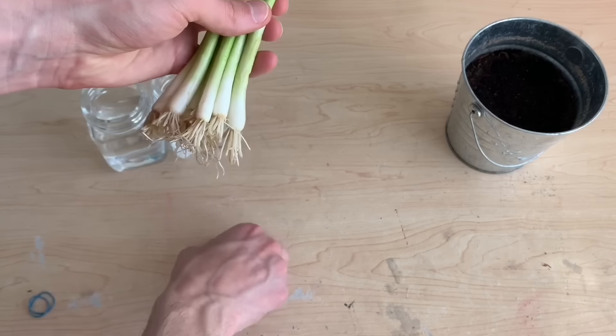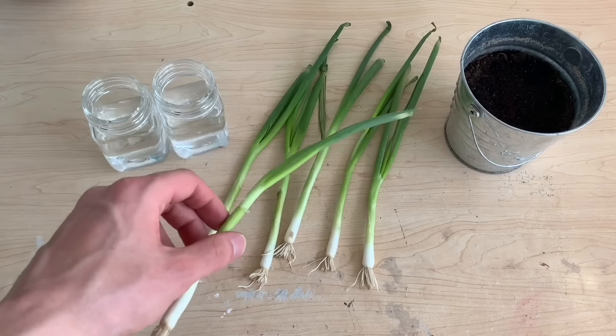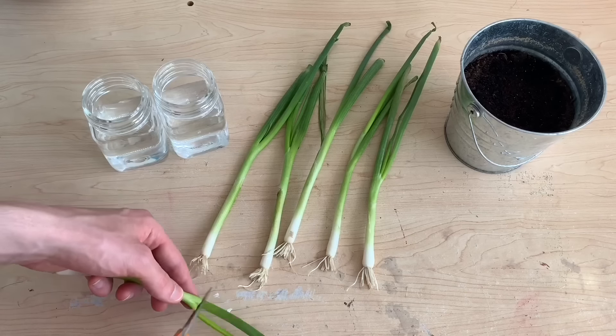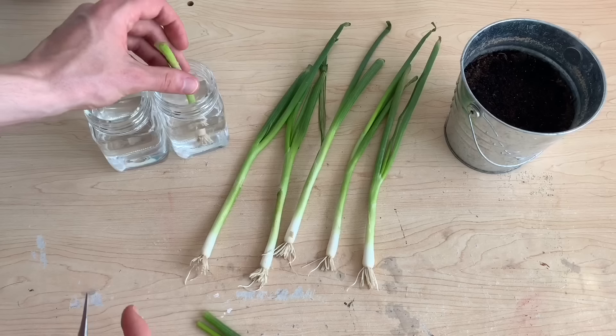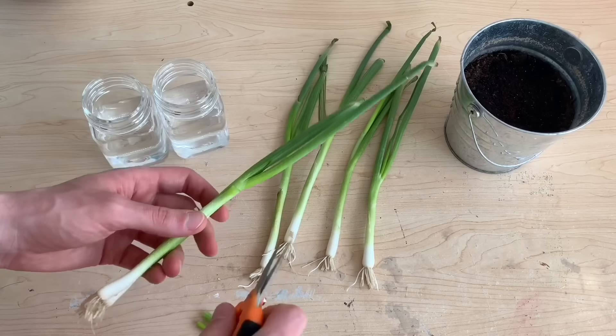Regrowing this plant could not be easier. You can cut the onion anywhere you want and that bottom section will begin to grow new leaves immediately. I like to cut my plants at least one full inch up from the root system, but you can really do whatever you want.